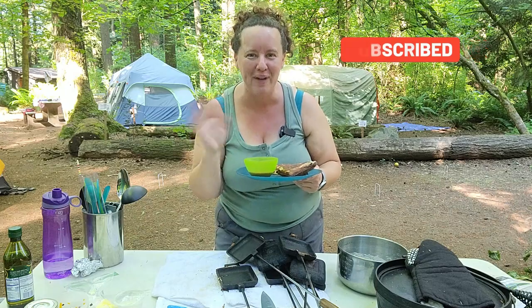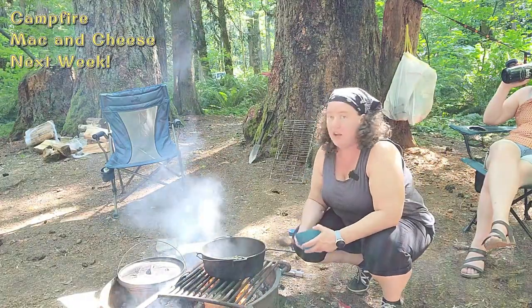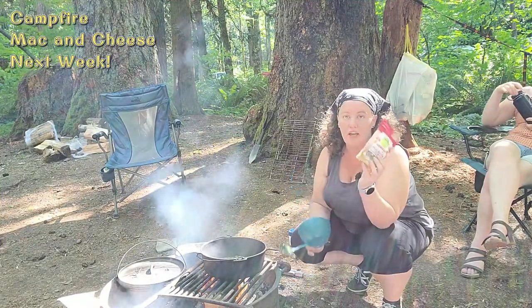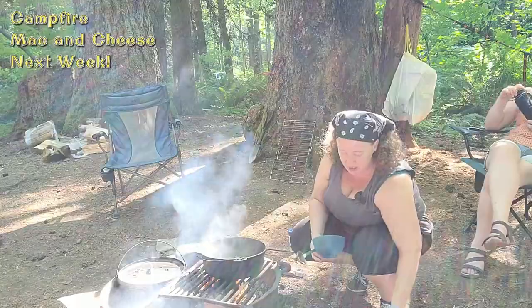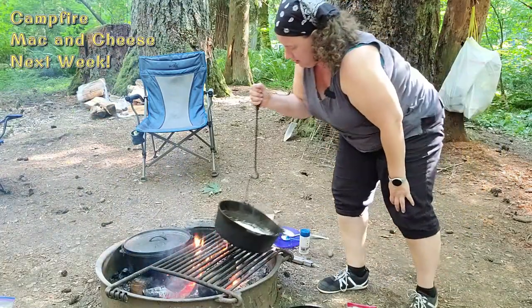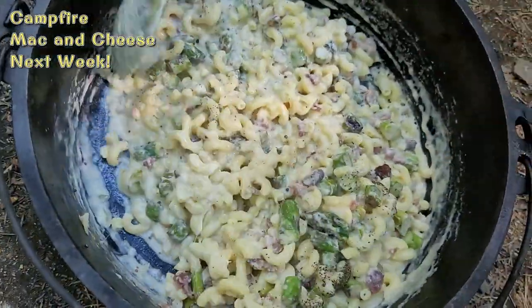A couple upcoming scenes from next week's video — I splurged and bought this little pre-done bacon packet. Oh my gosh guys, this looks amazing!